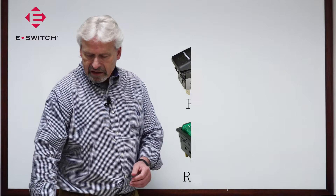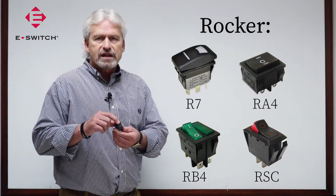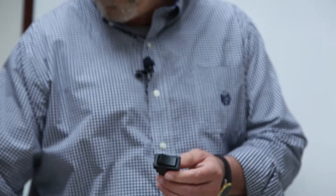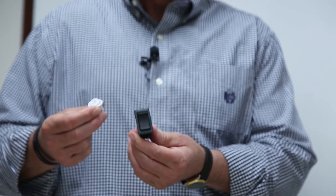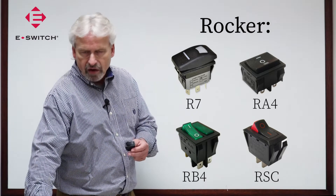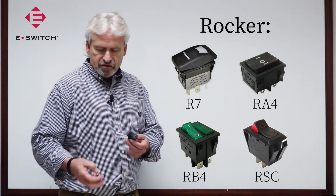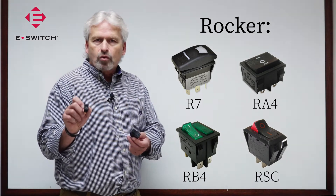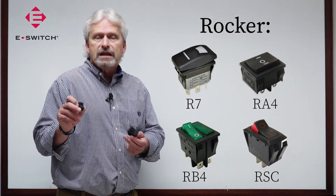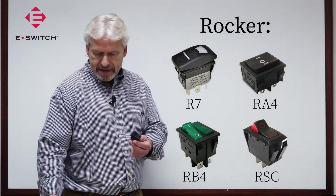The second product I'd like to introduce are rocker switches. Rocker switches are actuated by a rocking motion such as this. They are available in a variety of configurations such as a square or rectangular package, or a round package. Many of these parts are available with illumination if required. We can also provide painted graphics. Graphics could read on/off, or could be a custom logo that means something to your industry or perhaps identifies your customer name.